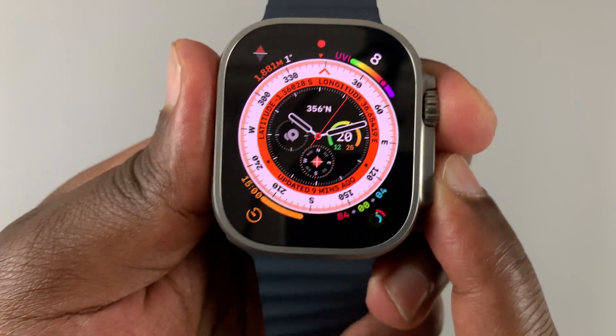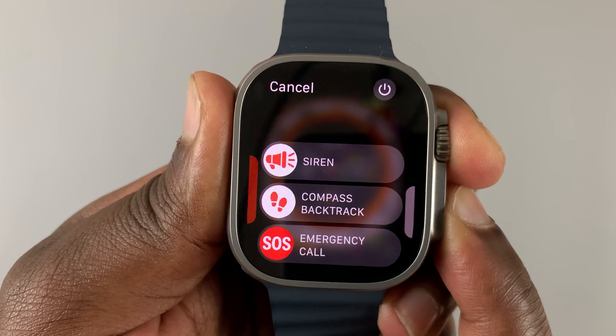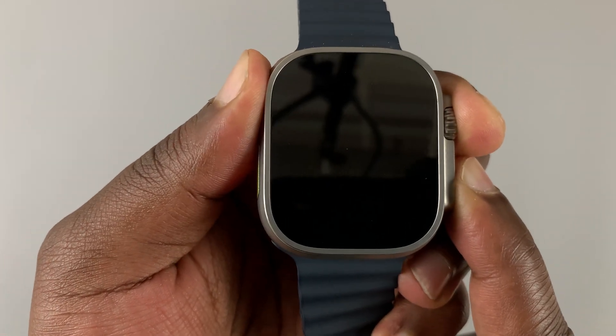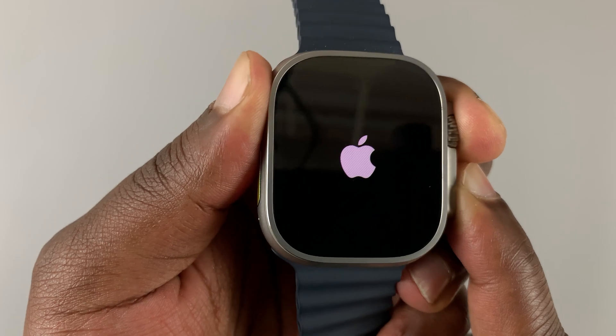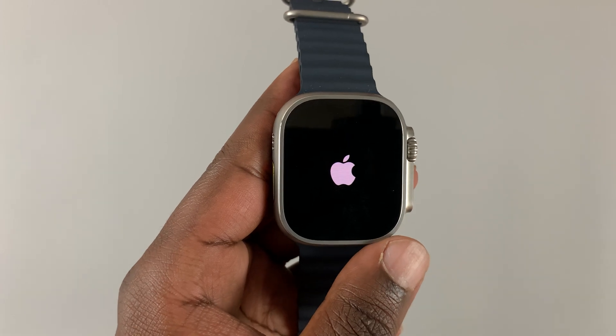Just ignore everything you're seeing and keep holding. Make sure in the process you're not pressing the action button on the left-hand side. Keep holding until you see the Apple logo. There you go — you can now release, and your Apple Watch should now start.